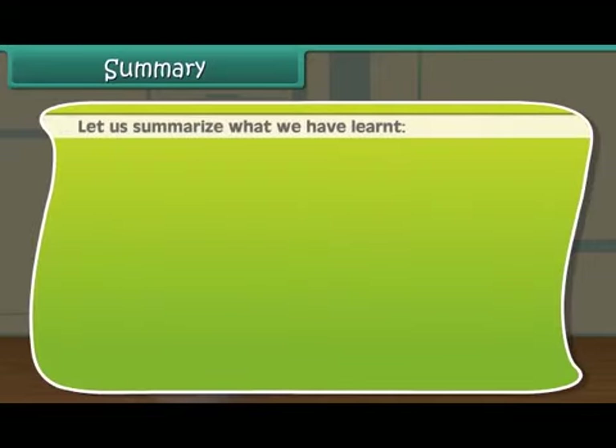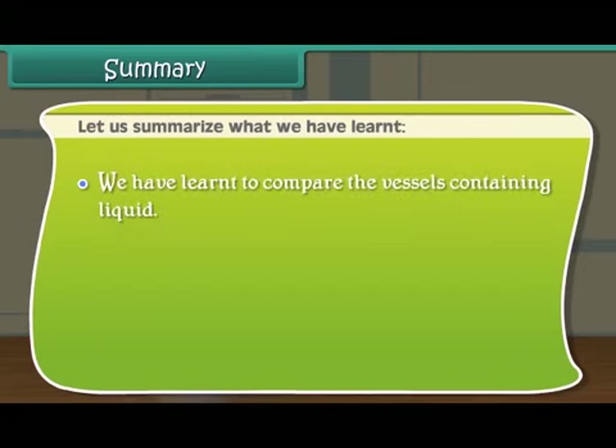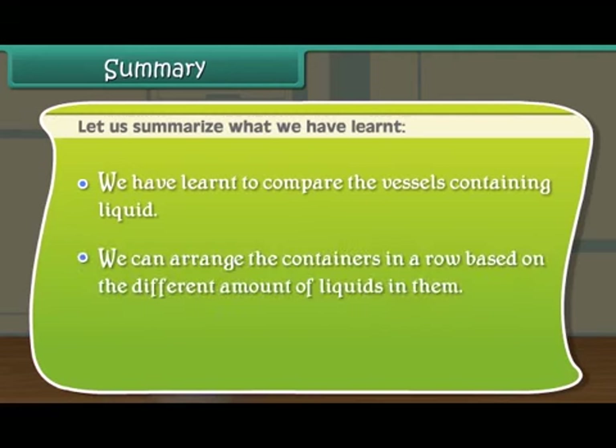Let us summarize what we have learned. We have learned to compare the vessels containing liquid. We can arrange the containers in a row based on the different amounts of liquids in them.